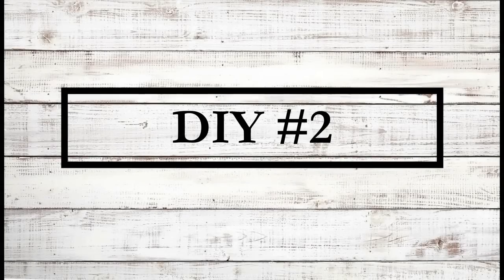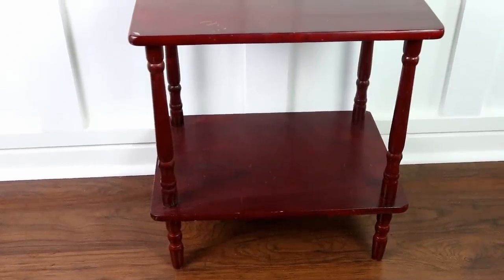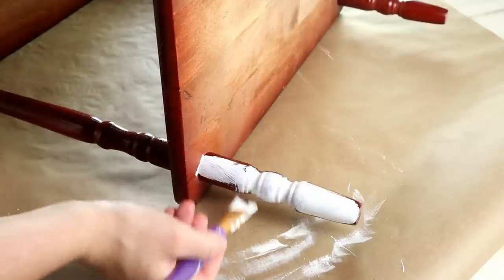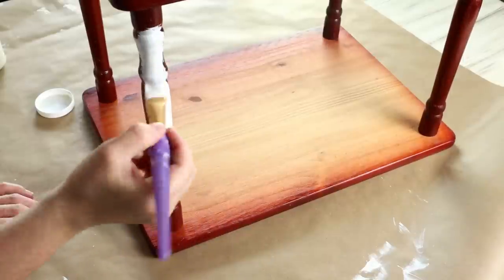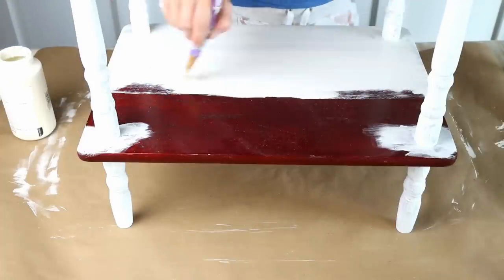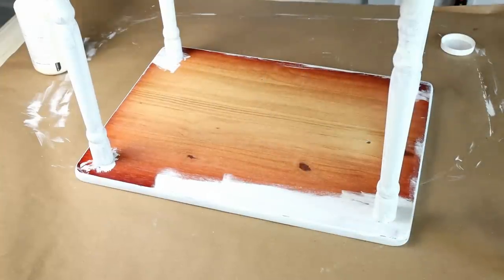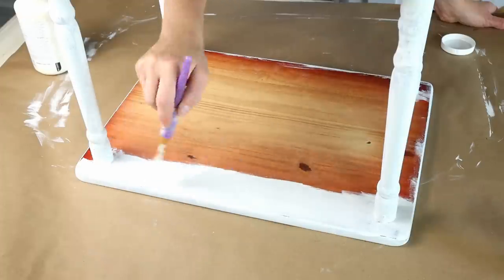Now moving into DIY number two — I'm going to be making over this cute little table I picked up from a local garage sale for only four dollars. I knew it had so much potential. The first thing I'm going to do is paint the table legs with the Waverly chalk paint in the color plaster. Whenever I'm making over a table I always like to start by painting all of the legs before I start painting any tops. I'm then flipping my table over and starting to paint the surface on the shelf on the bottom of the table, and then the top of the table as well. I always like to paint the underneath portions too even though you're not going to see it — I just like to do it because it makes the table look finished.